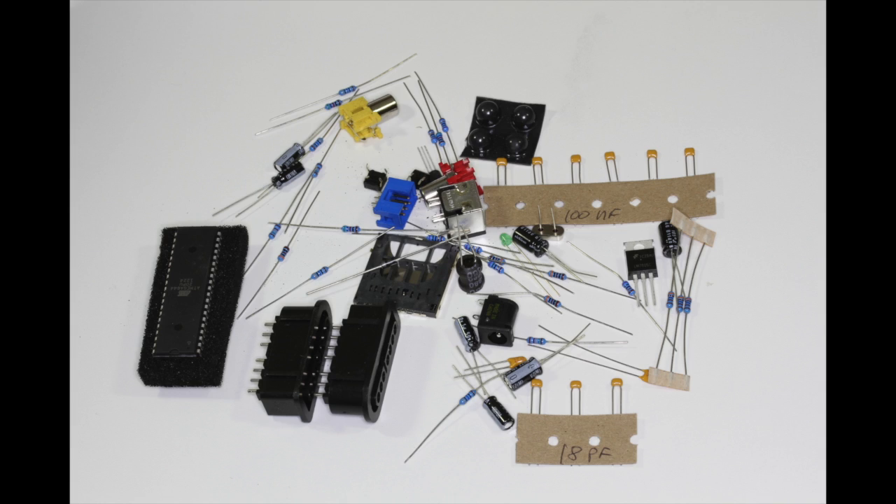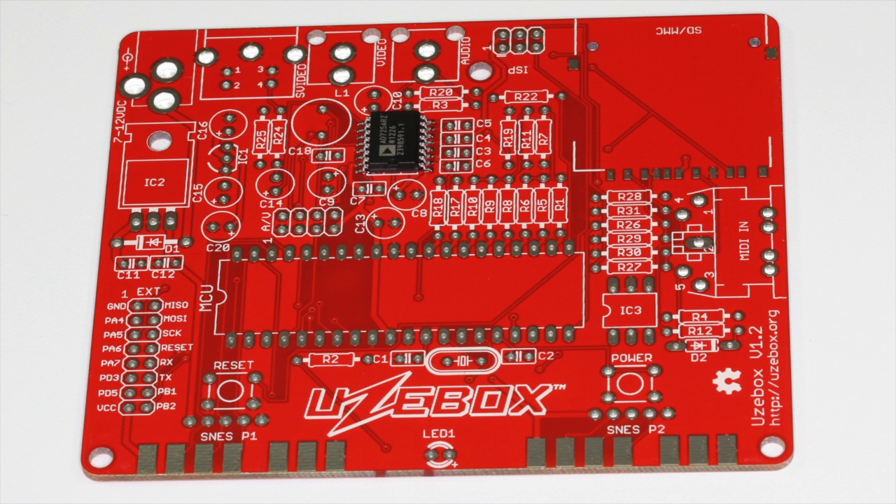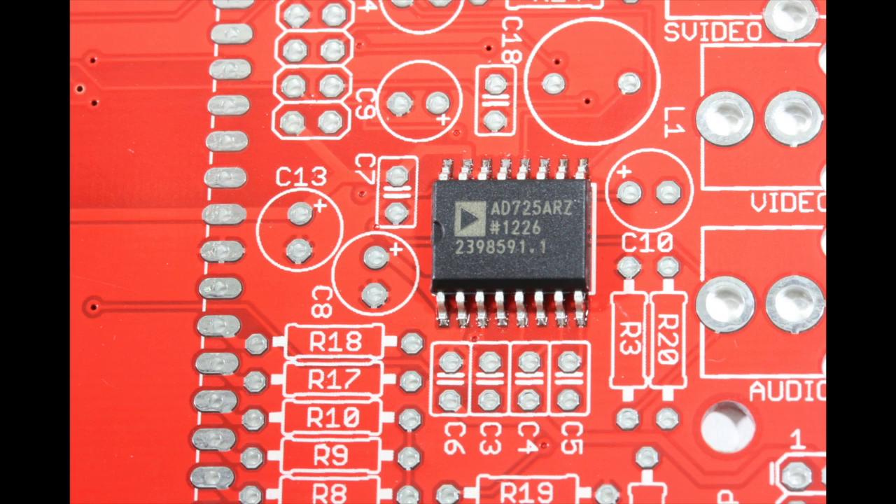Here's the contents of the parts bag, which includes an Atmega 644 microcontroller. The good news is nothing was missing. Here's a closer look at the printed circuit board — it's a good quality board and all the component locations are marked. The board uses one surface mount chip which comes pre-soldered, which is good news for beginners.